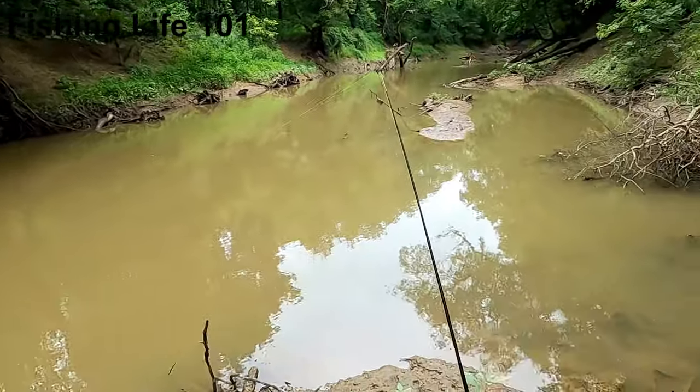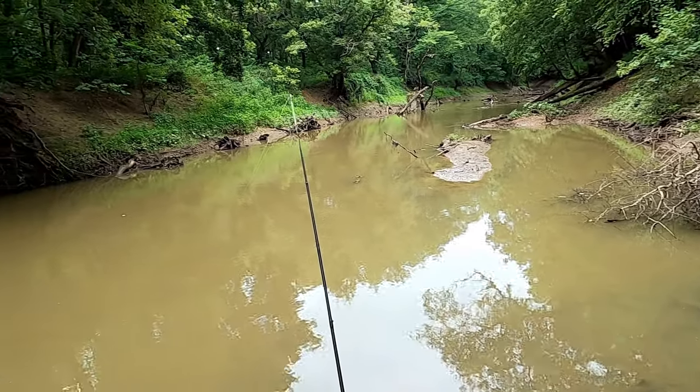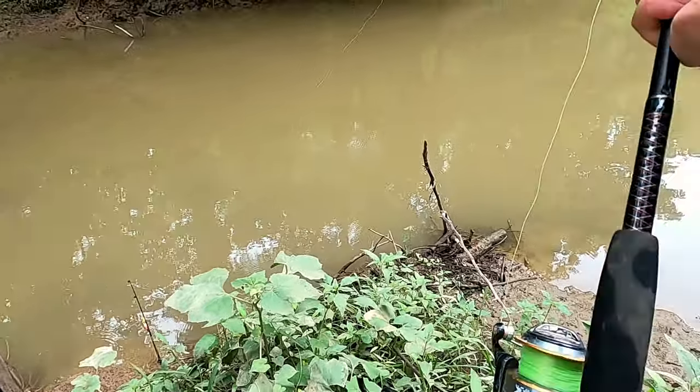Hey everyone, Evan, Daxton, and Eli here with Fishing Life 101, and we're back at the river again. There's been quite a bit of rain since we've last been here, as you might be able to notice from some of the other videos. The water is up a decent amount — up a few feet. We're gonna try to see what we can catch.